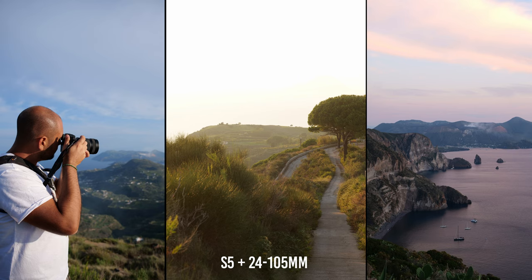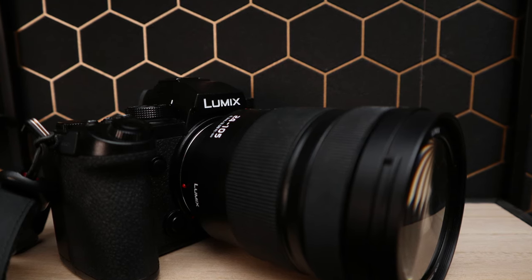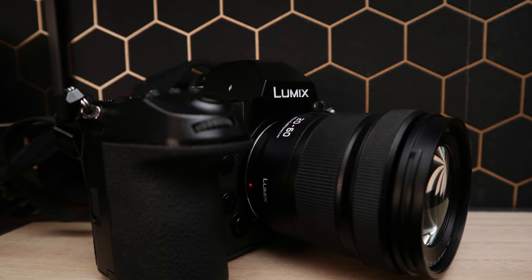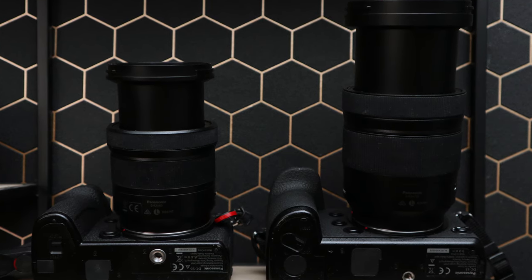Regarding weight distribution, the 24-105 balances perfectly on the S1, S1H, and S1R, and works well on the S5 too, though I prefer the feel with the bigger bodies. With the 20-60 on the S1 and S1H, you feel like there's barely a lens attached because the body is so much heavier. So the 20-60 gives you a smaller, lightweight system that doesn't stress your wrist.